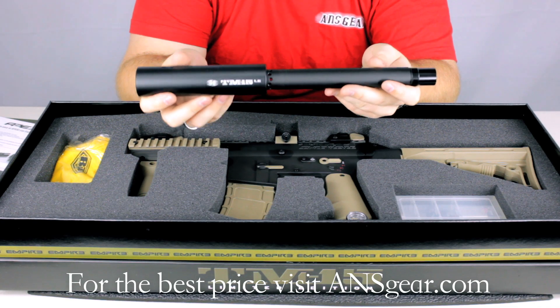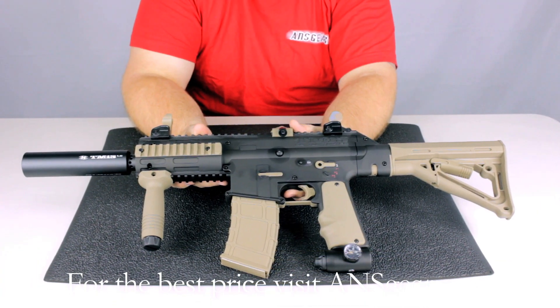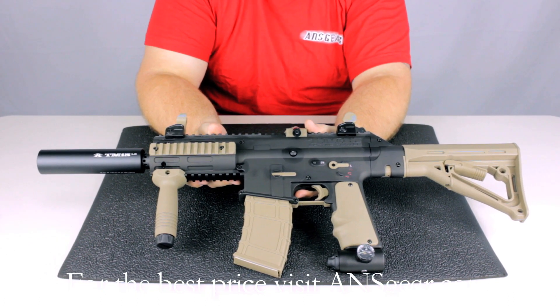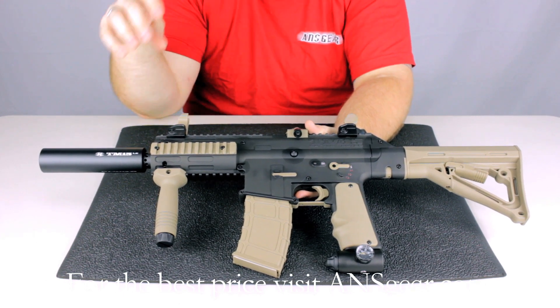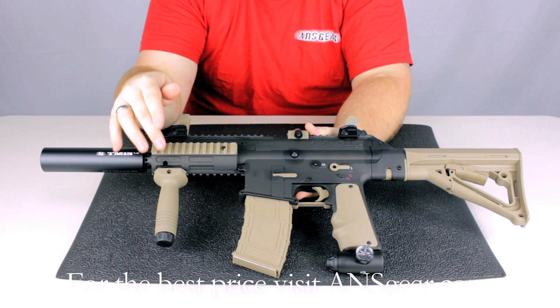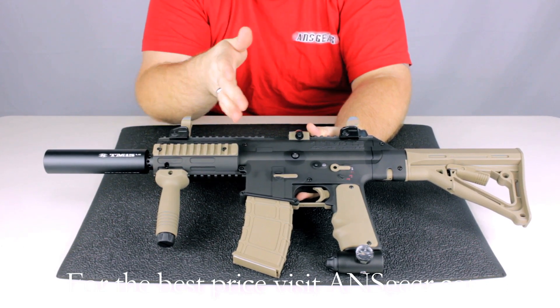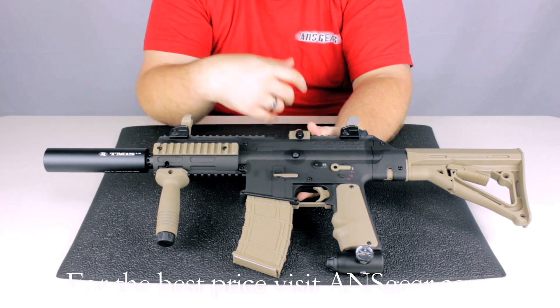Now that we've seen what comes with the gun, let's take a closer look at the marker itself. The BT TM15 Limited Edition comes in this two-tone color that you can't get on the other TM15s — it's special to this marker. Some of the other differences are the Apex 2 that comes with it, the vertical foregrip that's included, and the shroud on the front is a bit shorter on this model than on the regular ones to accommodate the Apex 2.